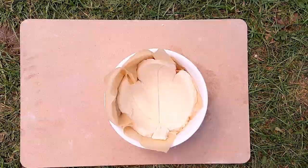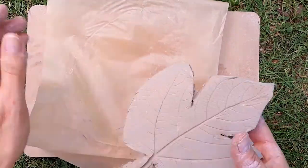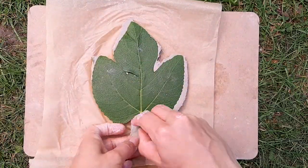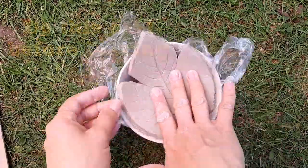For the bowl, line a pottery or enamel bowl with baking paper and place the leaf shape in the bowl. Bake in the oven as before. If using air drying clay, leave the tiles and leaf shapes to dry for 48 hours before painting. To make a leaf bowl out of clay, line a bowl with plastic food wrap then place the leaf shape in it.